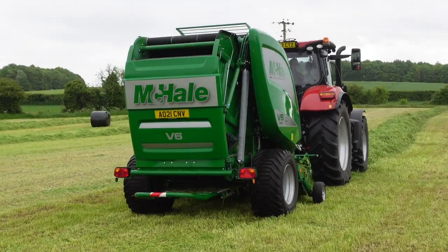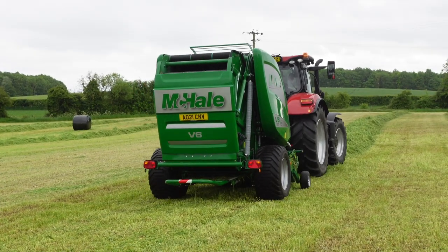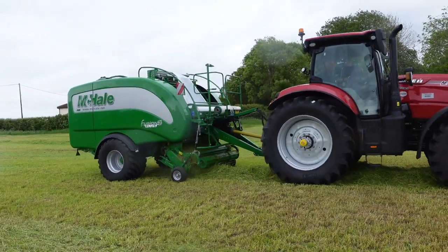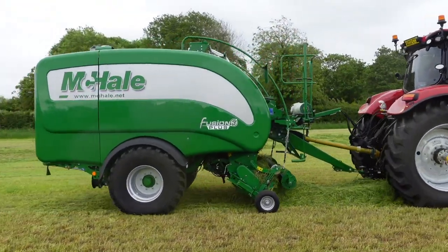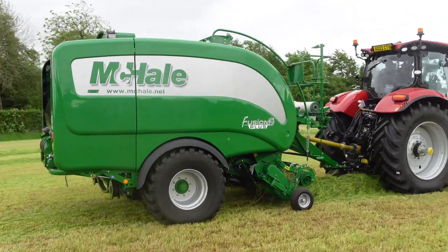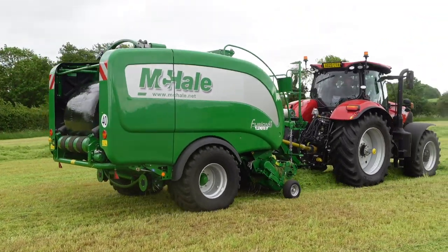These balers are really good for wet grass, like marsh grass on the Norfolk Broads — it will cut a bit no trouble. What they've done is one third of the chamber is rollers — three rollers — and two thirds of the chamber is belts. So you're getting the best of both worlds: you can bale silage and also bale straw.